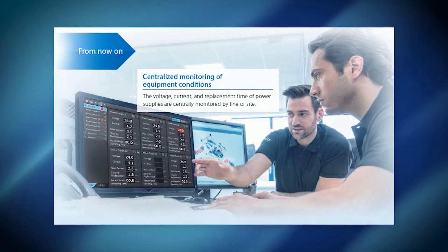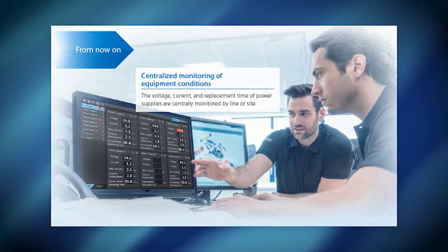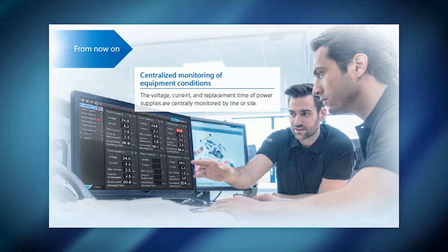It also provides life expectancy data, giving the ability to forecast scheduled maintenance more strategically. The configuration software, SD Manager 2, is available for free download on Omron's website.